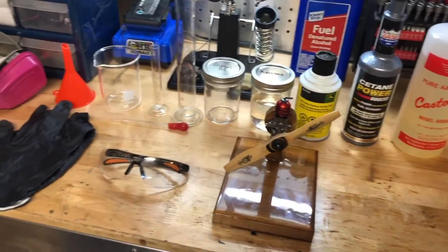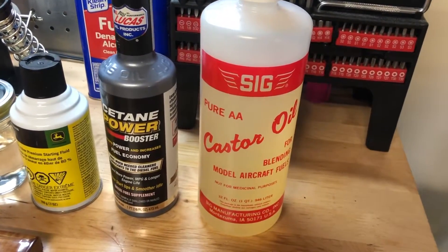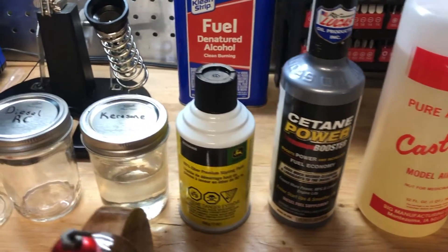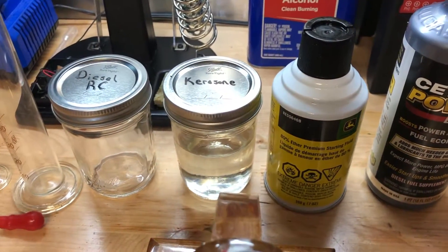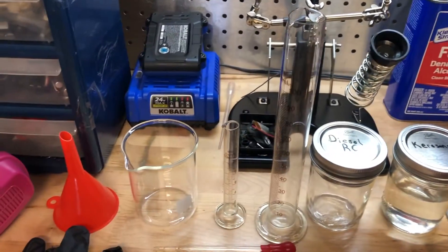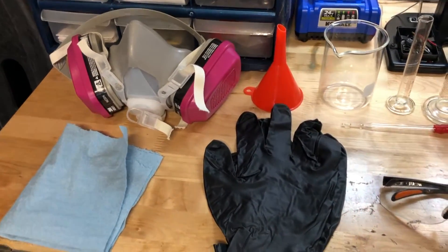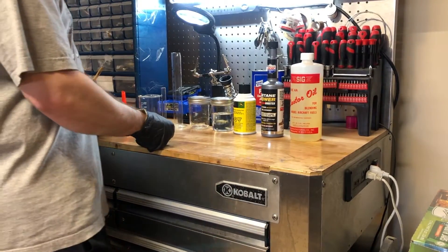Hopefully this will help anybody else. For starters, I'll go down the line: I use castor oil, I also use satane, ether, a little bit of kerosene, and then I've got a series of different beakers and containers to get the right measurements, and some PPE.